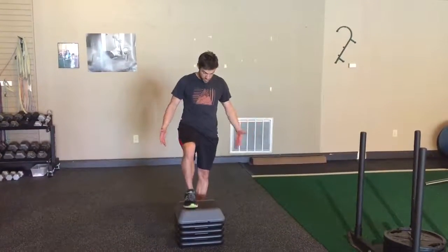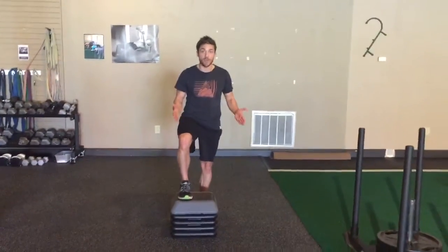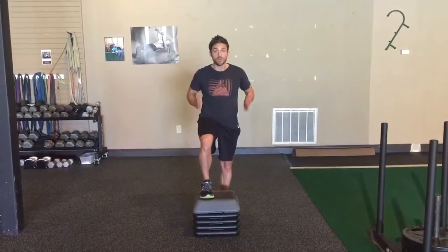Crossover step up. Normal step up — my toes are pointing in the same direction, hips are forward. The crossover step up.